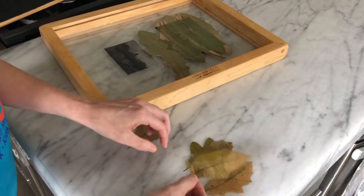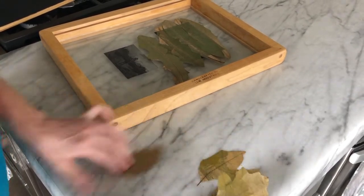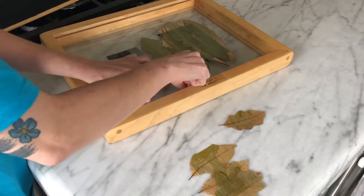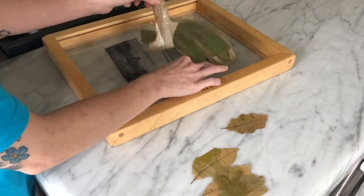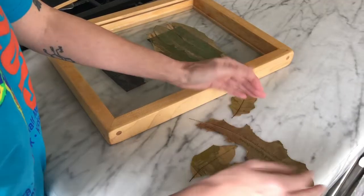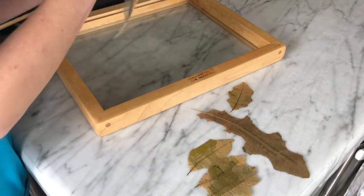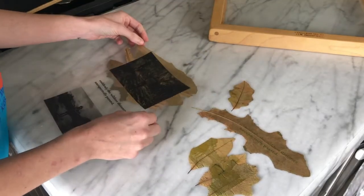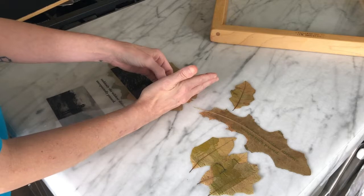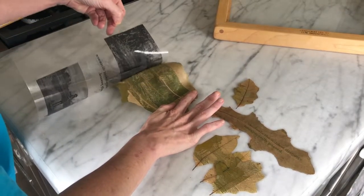I'm getting impatient, so I decided I wanted to see what was happening and reuse these positives. We do see a little bit. Now these were out for about seven hours yesterday in good sun. Oh, look at that — it worked! So this was probably a total of maybe 10 hours if I had to guess. And we did get something — that's kind of exciting. I'm going to try and keep the leaves in order that I laid them down. Are y'all seeing this? Not bad, not bad.